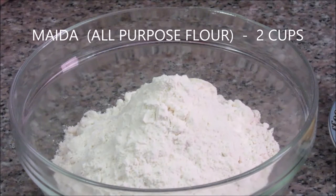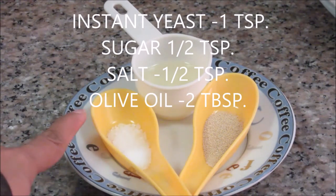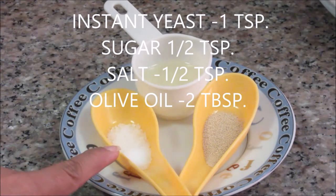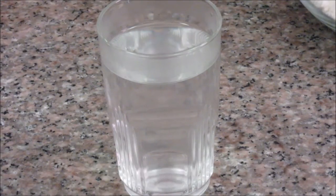For the dough: Maida or all-purpose flour — 2 cups; instant yeast — about 1 teaspoon; half teaspoon of sugar; half teaspoon salt; olive oil — about 2 tablespoons; and lukewarm water — about 1 cup.